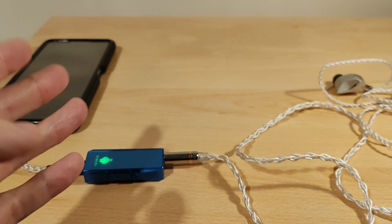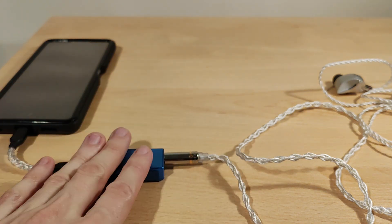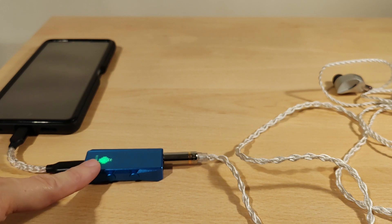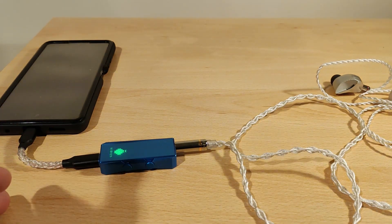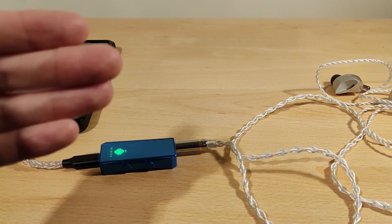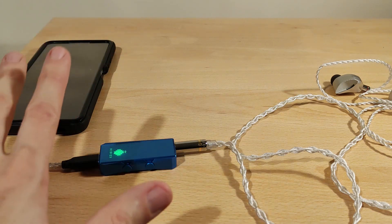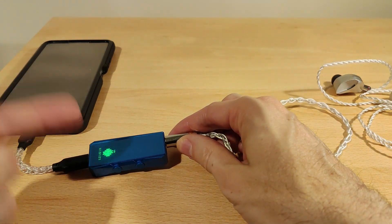So welcome to the review of the HiDizS S9 Pro Plus — 'plus' being the new version because it uses 3.5mm and 4.4mm. If you see a version in the store with 3.5mm and 2.5mm, that's the older version, so just bear that in mind. I've got it plugged into my phone and you can see it's green now — that means it's using PCM from 44.1 up to 96kHz. That color does two jobs: one indicates PCM or DSD rate — DSD 512 would show purple — and it also changes when you switch filters.